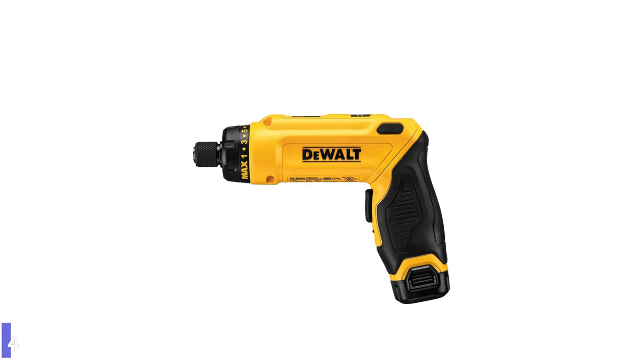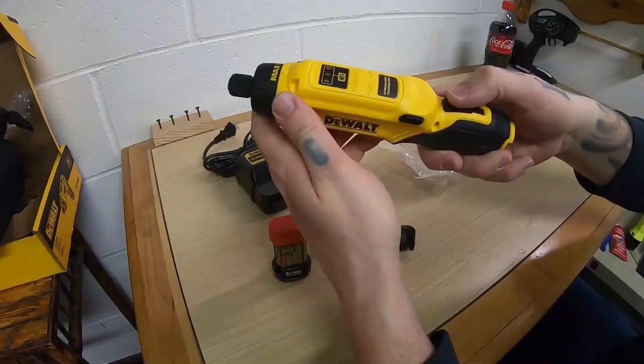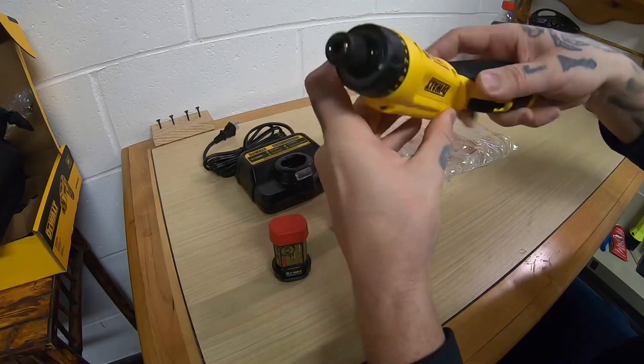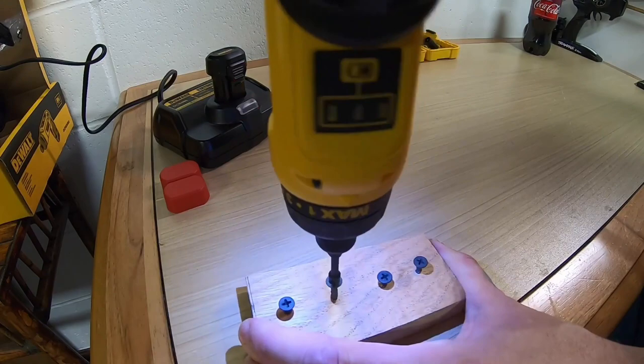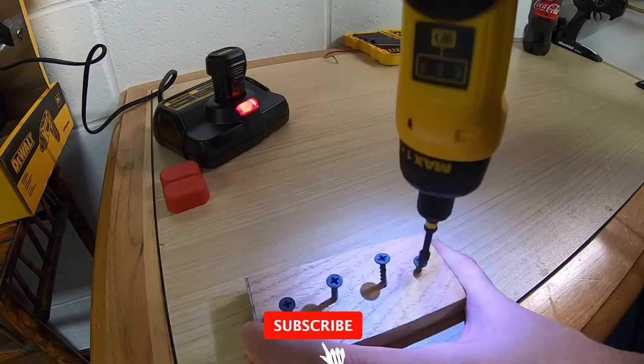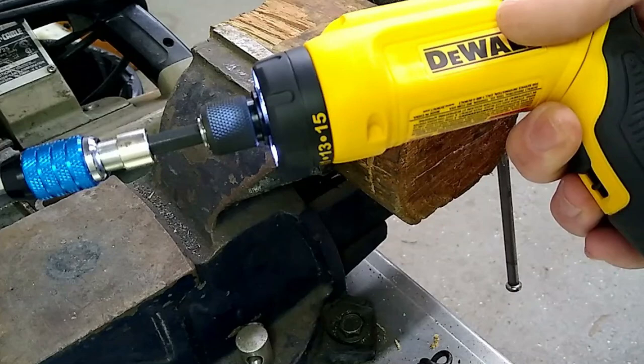Number 4: DeWalt 8V MAX Cordless Screwdriver Kit. The DCF689 8V MAX Gyroscopic Screwdriver 1 Battery Kit is ideal for achieving precision, speed, and control. It allows illumination in confined areas without shadowing. In addition, the battery's state of charge indicator on the tool enables end-users to know when to charge packs, allows for quick screwdriver bit change, and holds one bit in place.